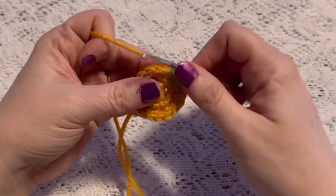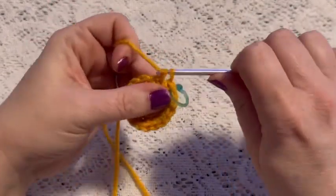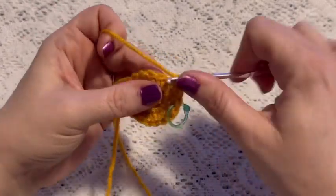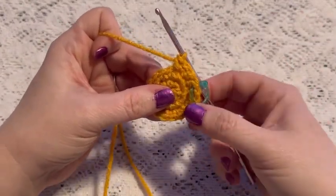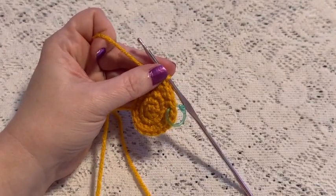For round four we'll do a repeating sequence of two single crochet and one increase, and at the end of this round you should have a total of 24 stitches.